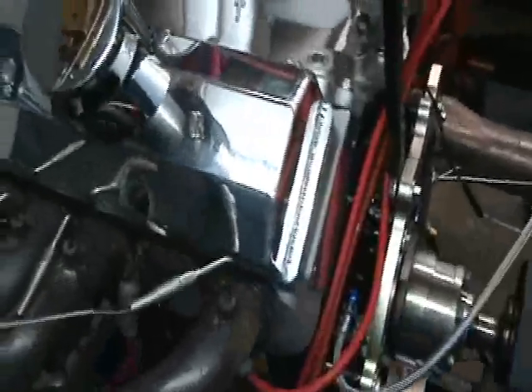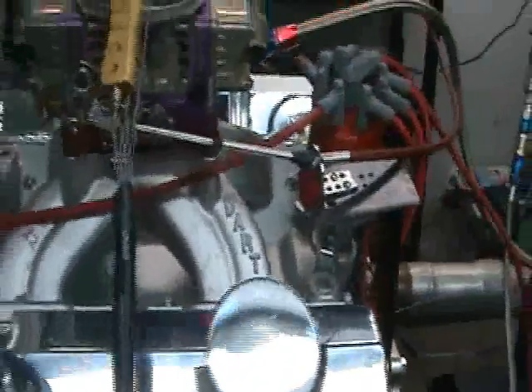This motor is going to Australia. This motor made 706 horsepower and I believe 570-some foot-pounds of torque — pretty decent little piece.